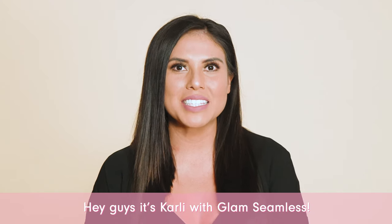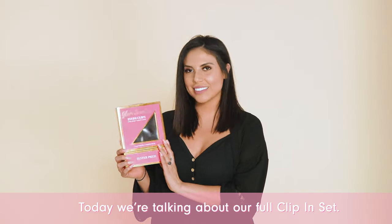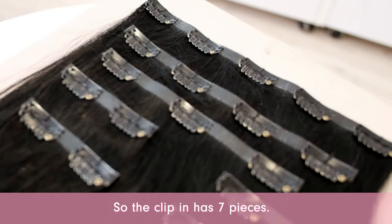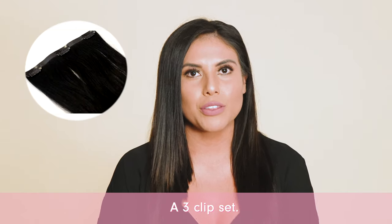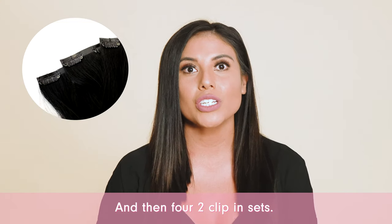Hey guys, it's Carly with Glam Seamless. Today we're talking about our full clip-in set. The clip-in has seven pieces: there's a five clip set, a four clip set, a three clip set, and then four two clip-in sets.